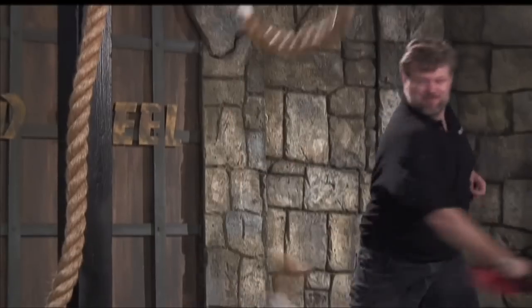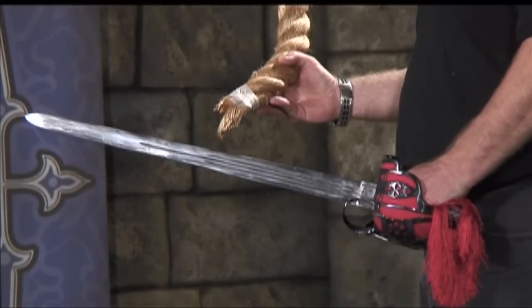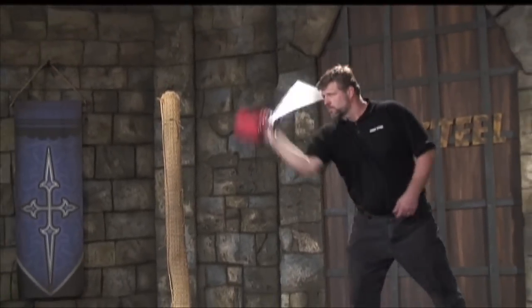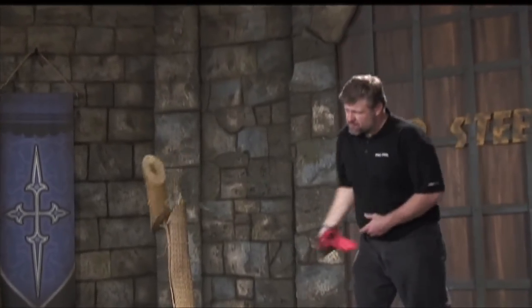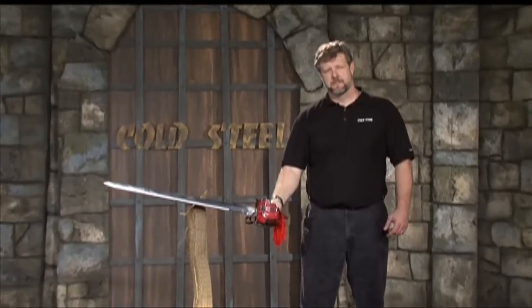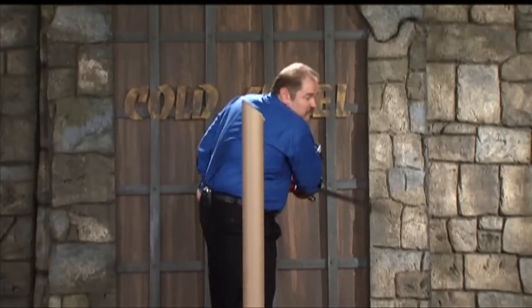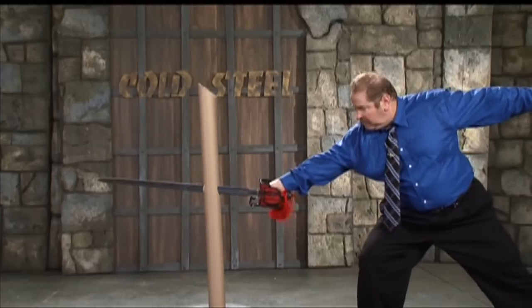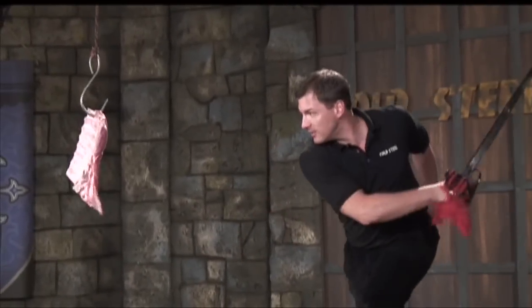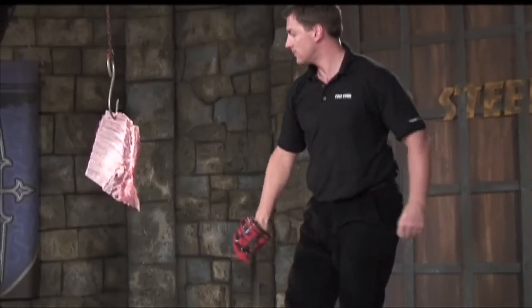Roar! No! I think it's worth mentioning! Let's go!